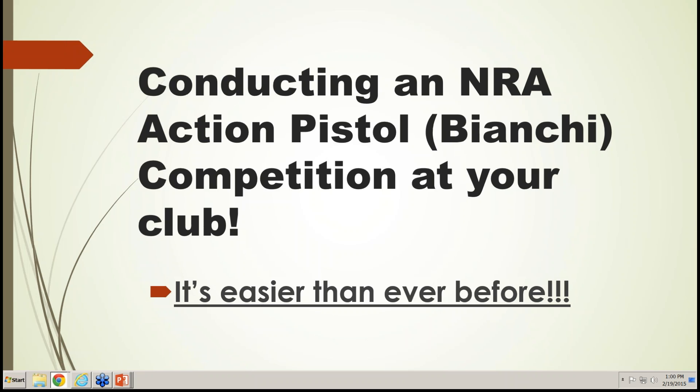Welcome everyone. This afternoon we'll be discussing how the NRA can help your club get involved in NRA action pistol competition. NRA action pistol shooting is open to all individuals interested in action-type courses of fire, which combines speed and accuracy with shooting at multiple targets. This webinar will give you information on how to start running these competitions at your club, including ordering equipment, setting up your range, and making your match an official NRA sanctioned match.